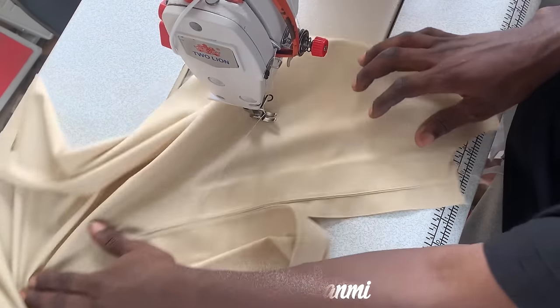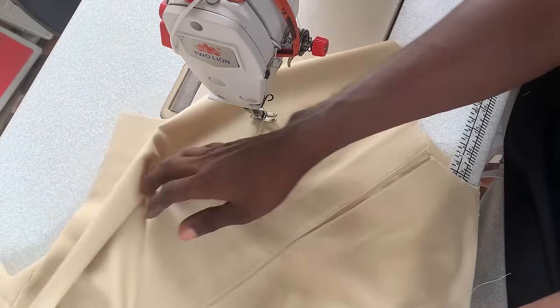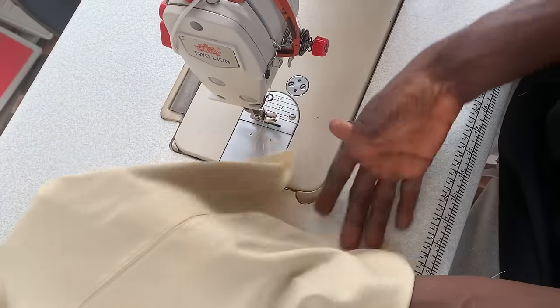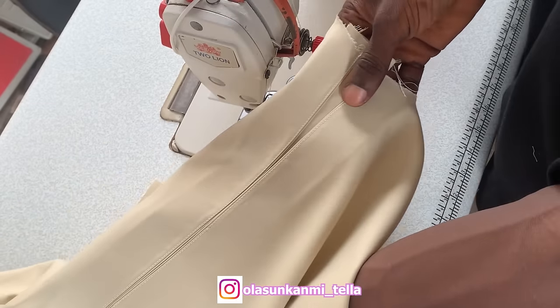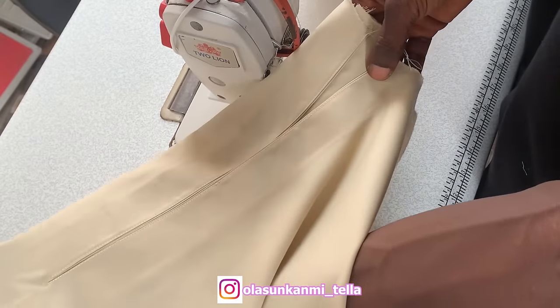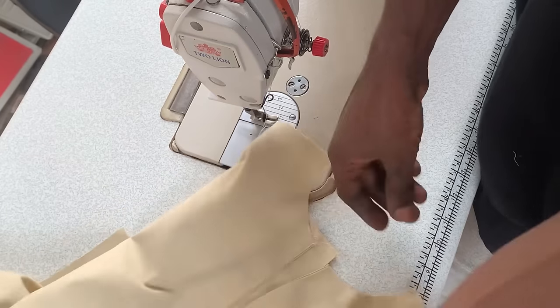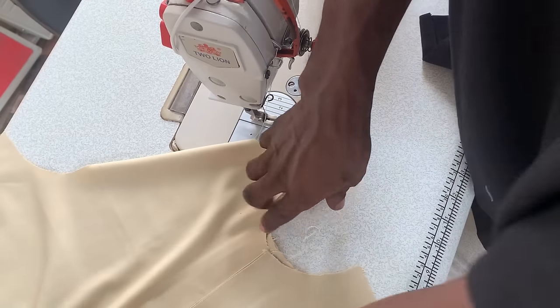Welcome back to another video. Today I'll be showing you guys how to cut and sew this inner placket. I've gotten several requests about making this — you can see how smooth and slick the results are. I'll take you back a little bit to the construction, and we're going to cut this and do this together. After this, all you have to do is pipe your neck.